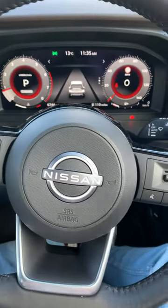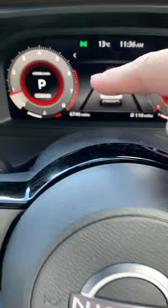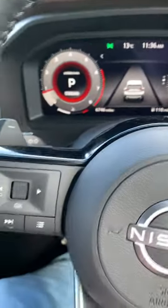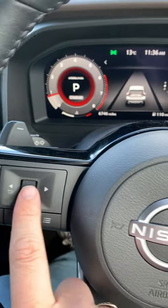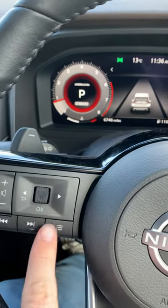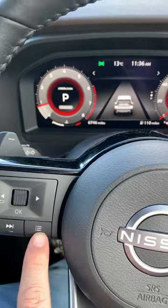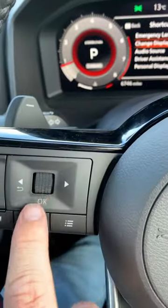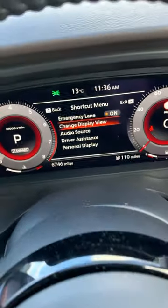I'm sitting in the Nissan X-Trail, this is the e-connector trim, and I just want to show you — you've got two options here for your display. To get onto them, all you need to do is — oh no, sorry, I lied to you — it's these three bars, and then go to change display with your little toggle, and click OK there.